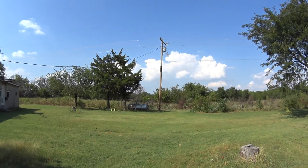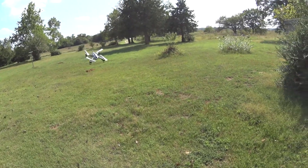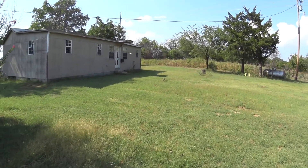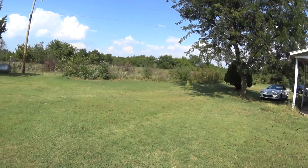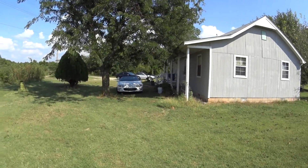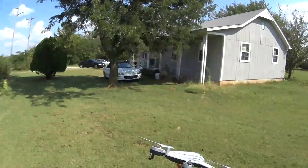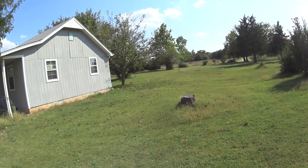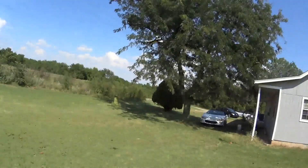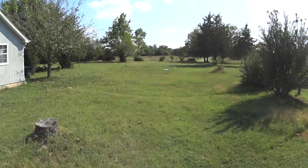Whoa, I almost hit that stump. Probably would have broke it. Oh, are you going to get in that tree? Skimmed it. Check it out. Check the pole.